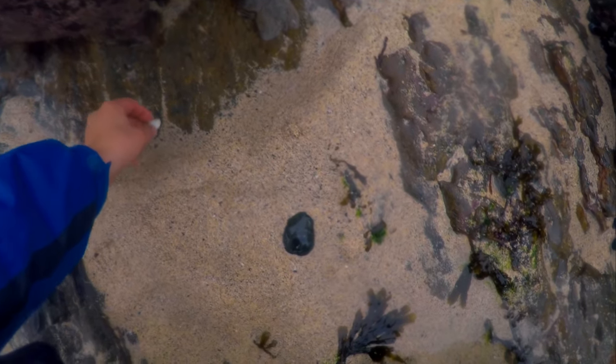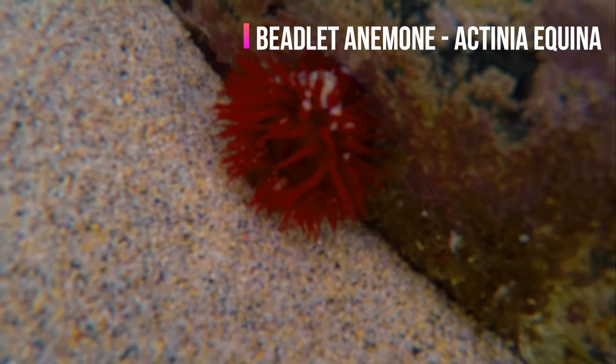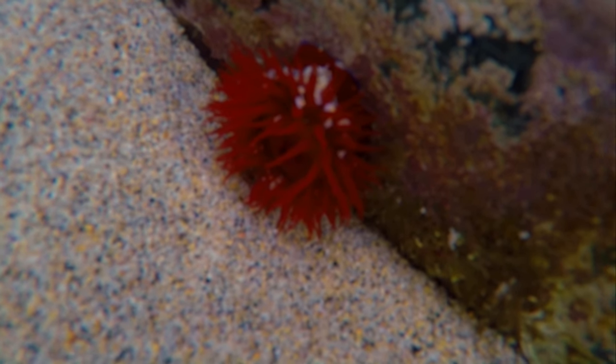A few more limpets here with a couple of little sea snails stuck on this rock — lovely little bit of sea life. Danielle's just spotted this thing here. These are beautiful-looking little creatures, normally familiar red or green blobby bodies on the rocks at low tide. They unfurl to reveal waving tentacles when the tide comes in — very interesting looking these are.